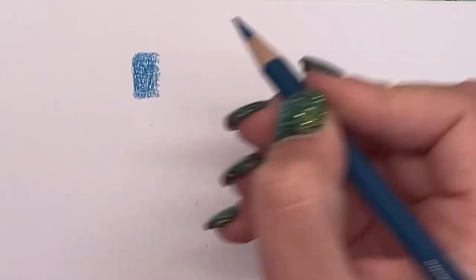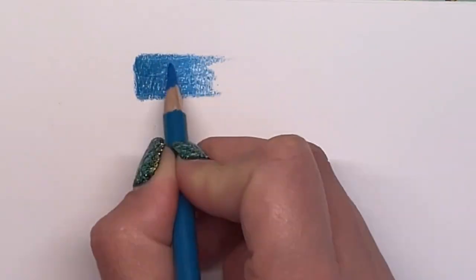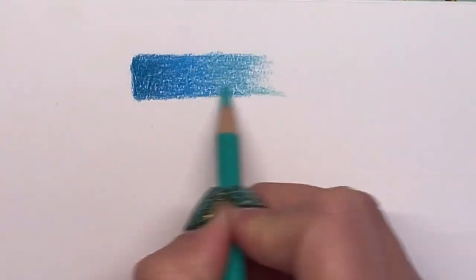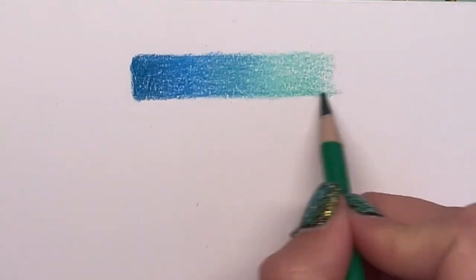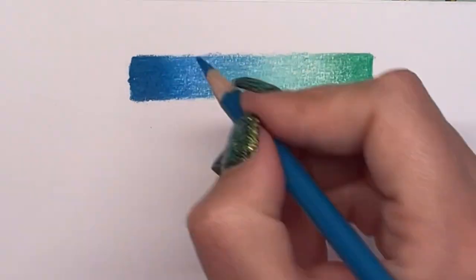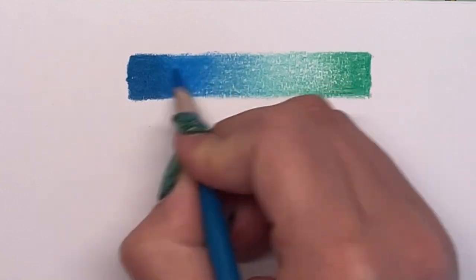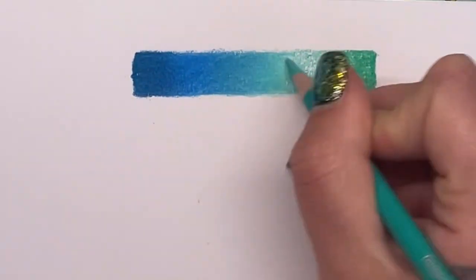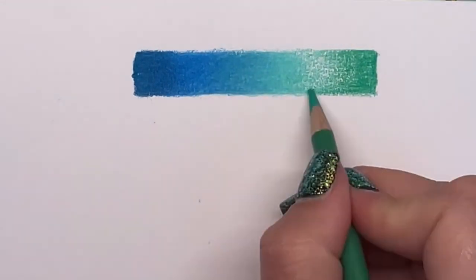They blend surprisingly well, especially if you've got a decent paper or card stock to use them on, as with all coloured pencils. The paper is really important, but the pigment is there — they are very vibrant pencils and it's not taking too much work to get a two-layer burnished blend out of these pencils, and the blend itself is perfectly acceptable. It is not obviously going to be as creamy, as easy and as buttery as a pencil like Prismacolor because they're not as soft, but for the price these pencils perform amazingly well.